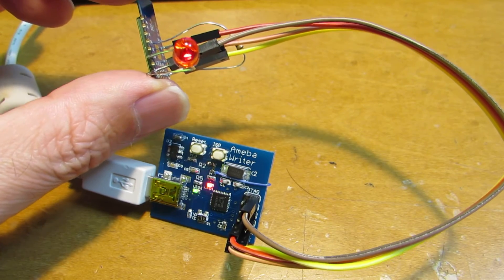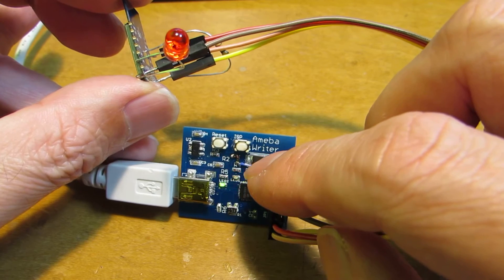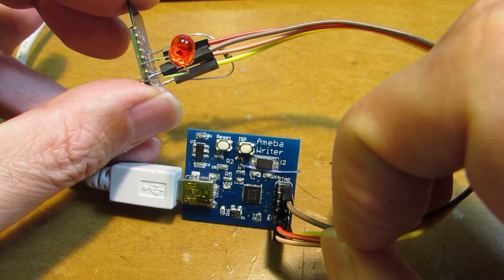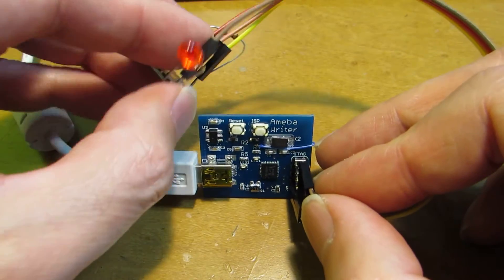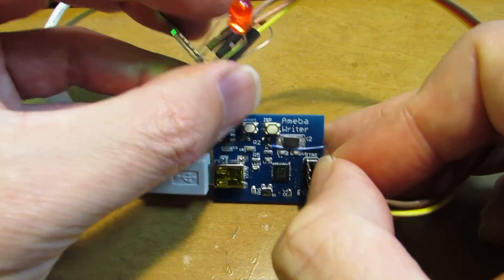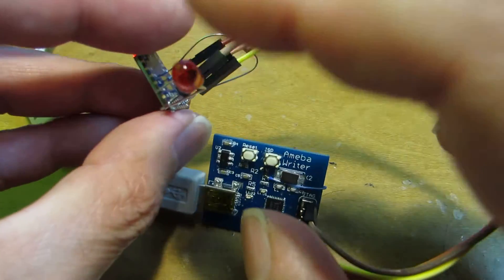Now uploading. During the upload, we can see the LED on board blinking. After uploading, I'm not sure why, but I need to do a reset once — just disconnect. And now it is surely blinking.